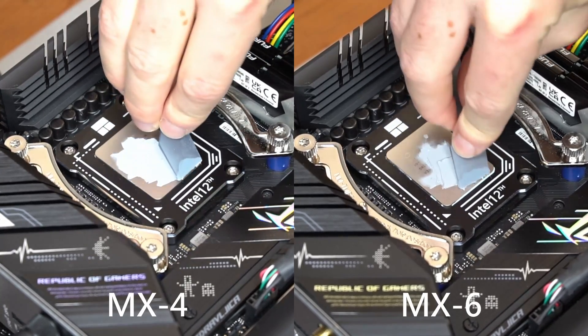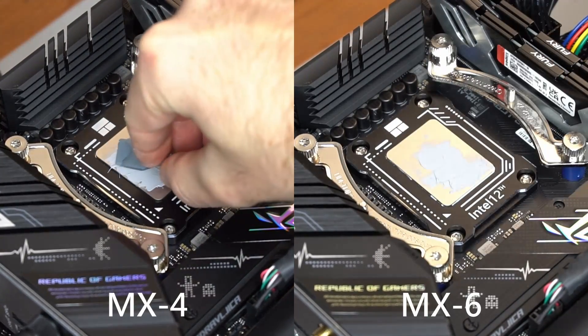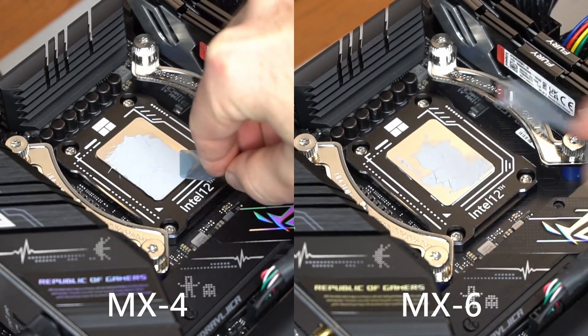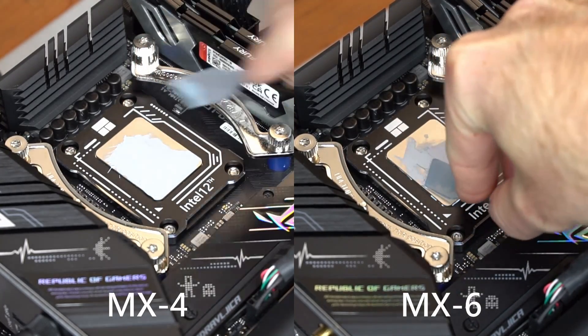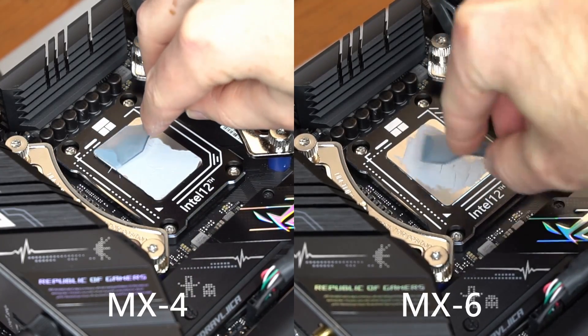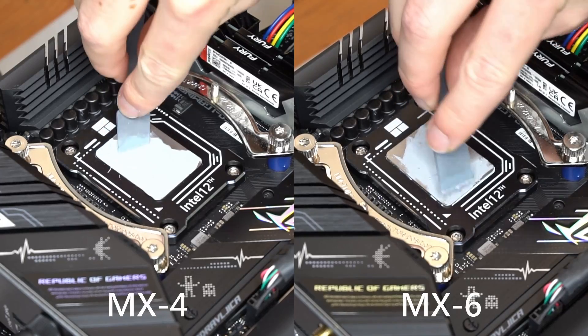Be careful with Intel's 12th and 13th generation CPUs, however. They can be bent due to the force applied by the stock locking mechanism, leading to less than ideal contact with the cooler in the middle of the CPU. I use bending correction frames like this one from ThermalWrite to prevent the CPU from bending.